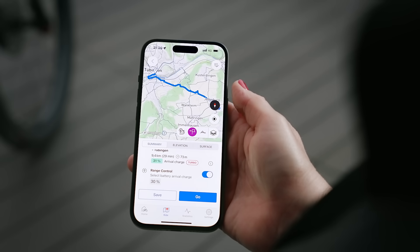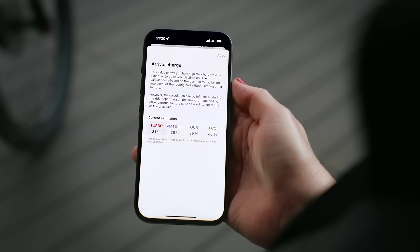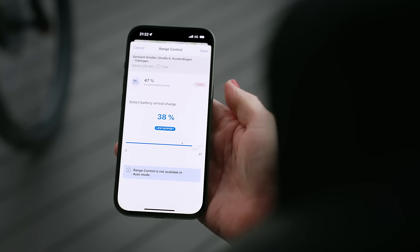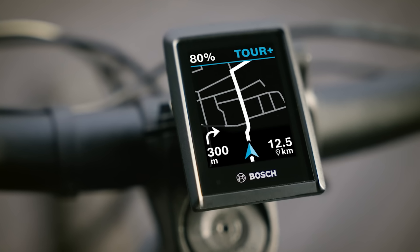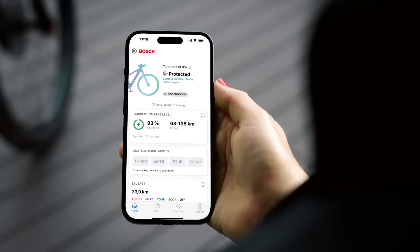This year, there have also been many new features. For example, with the eBike Flow app, you can now see how much remaining battery capacity you would have at your destination in the respective riding mode. You can also use range control to select what battery level you want to arrive with. During the journey, the support you receive is then adjusted so that the desired remaining range is guaranteed on arrival. We have also enhanced the navigation — the even more detailed map view for your Kiox 300 and Kiox 500 provides improved orientation and more precise navigation. Want to check whether your eBike battery is fully charged from the comfort of your couch? This is now also possible with the eBike Flow app.